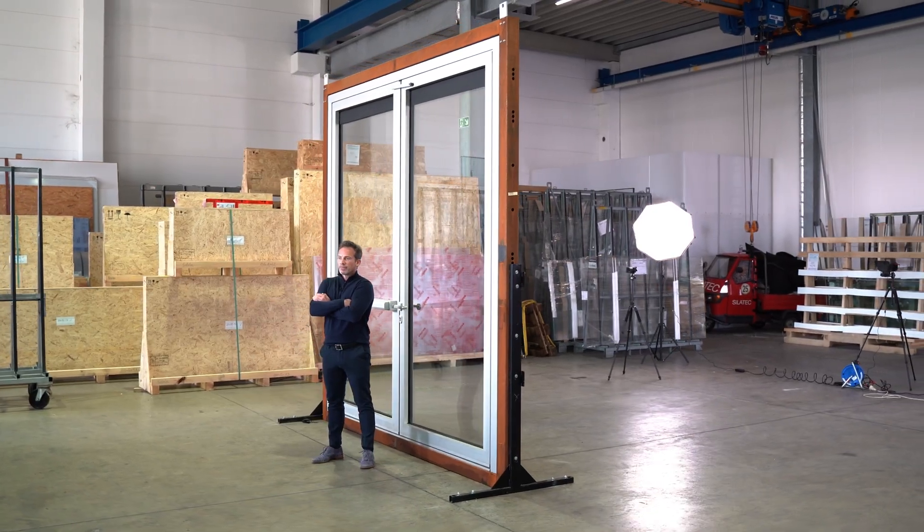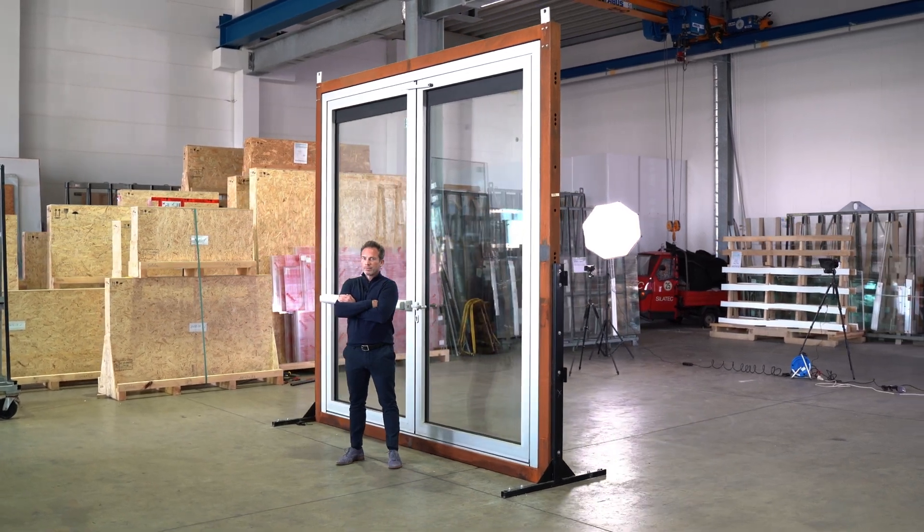To test the glass, I have a 3x3 meter panic door here which we will attack immediately. At the beginning, a short explanation: what are panic doors, escape doors or emergency exit doors, and how do they work?